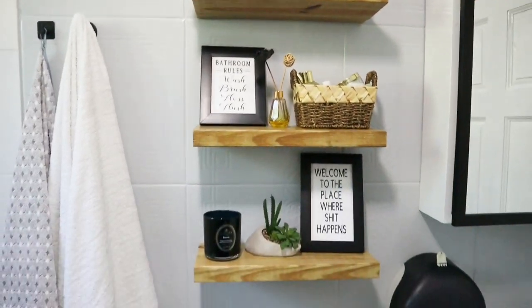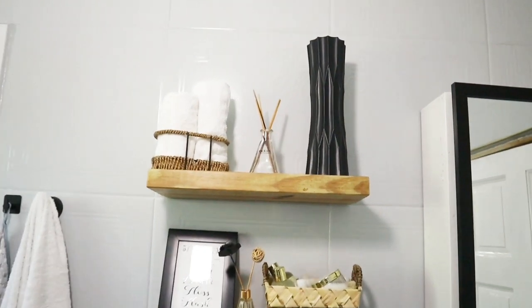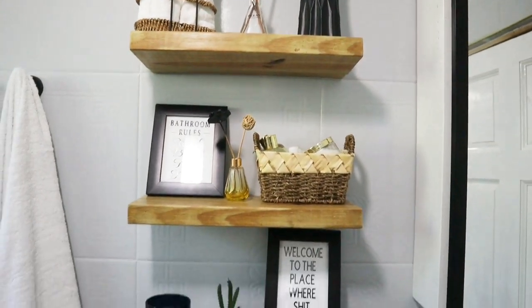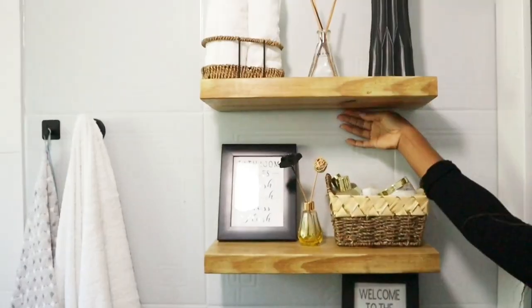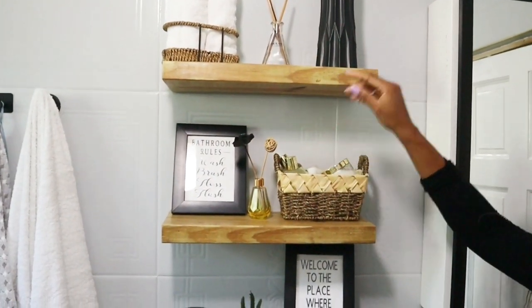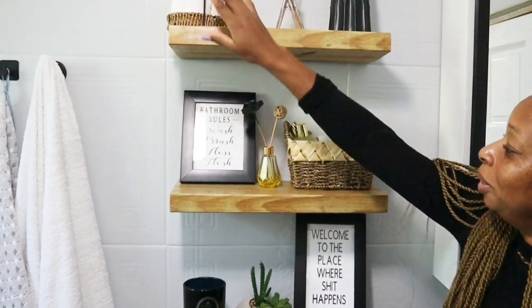So guys, this is how the shelves turned out. They make the area look open, thus creating the illusion of greater space, and they create a more airy atmosphere. As you can see, these are bracketless shelves and they further give a neat and cleaner look to the space.